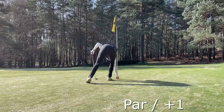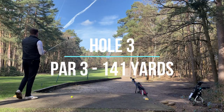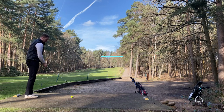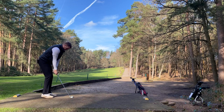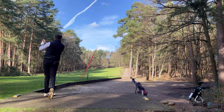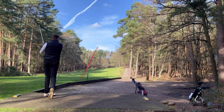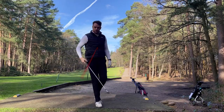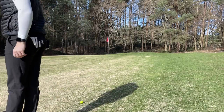Missed it. Slightly downhill, downwind - I think I've got eight on, it's about 158. Let's try and get it on the green. A little bit thin - go. I think that's front of the green but it felt terrible, really weird. It's like this grass is really long - I can't tell where the edge of the green is.